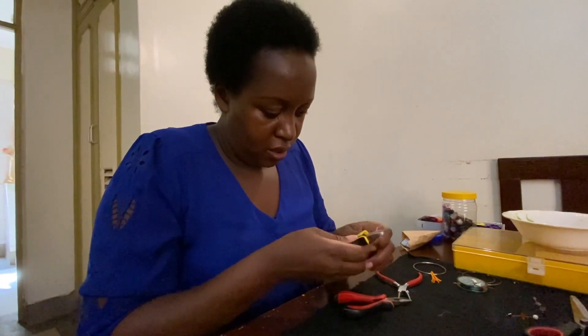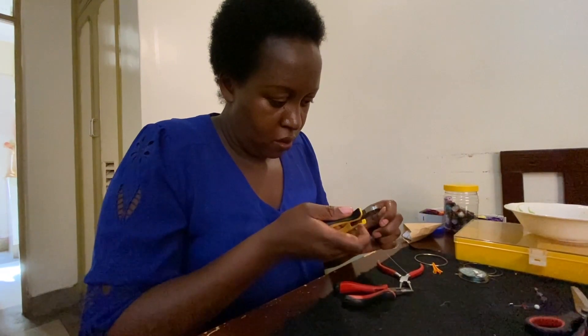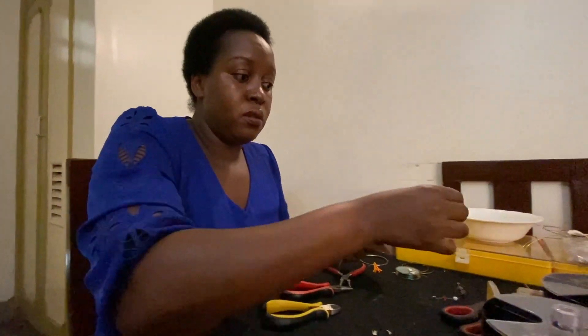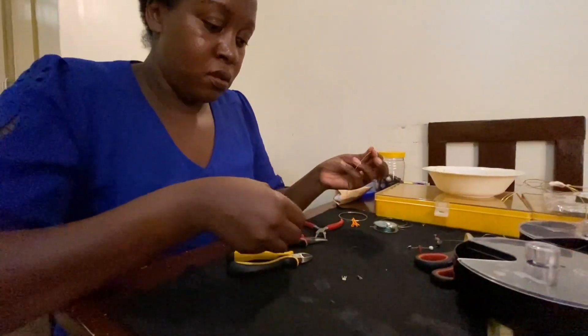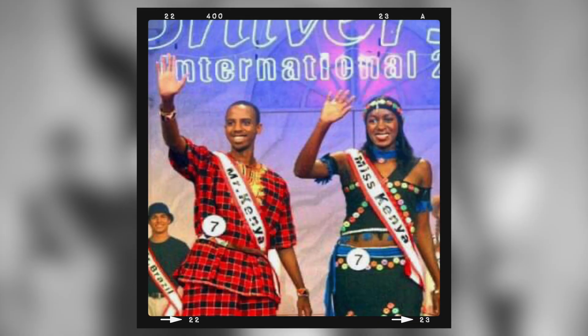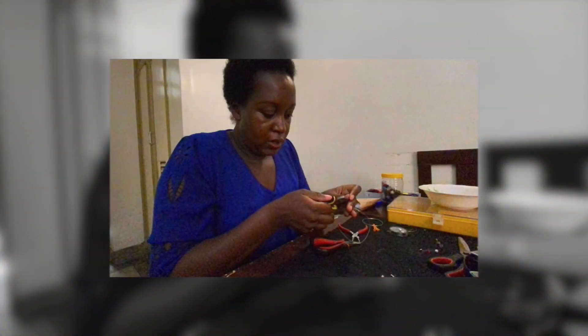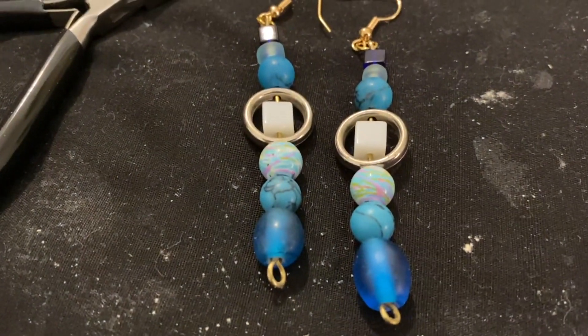For as long as she can remember, Rubai Mururi has always been using her hands to craft items. She was always intrigued by the process of making things. In 2004, she walked down the runway in South Korea in a dress she had designed and made herself — a dress that would see her clinch the Miss University International title. Then a student at the Catholic University of Eastern Africa, Rubai is now a mother of two daughters and runs Romacrafts, an arts and crafts online shop. In this episode, Rubai shows me how to make earrings.